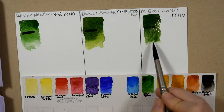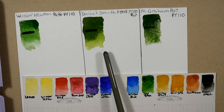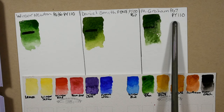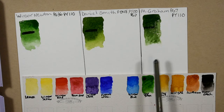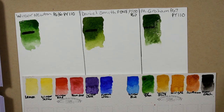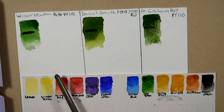Right off the bat, before they even dry, I noticed that there is a pretty significant hue difference. The M. Graham is PG-7 and PY-110 — the phthalo green and that isoindolinone yellow. So they are all significantly quite different from one another.